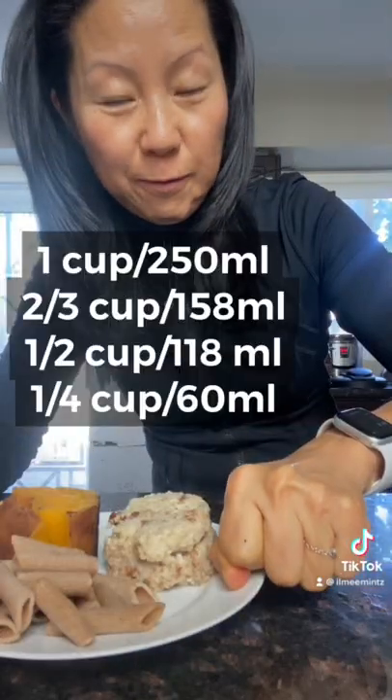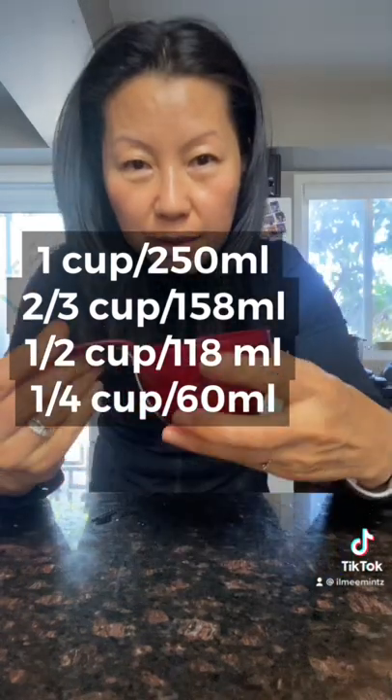This angle looks smaller than here, so camera angle tricks you a lot. I have a small hand — it should be smaller than your fist. This is my one cup. And this is one cup. And this is also one cup. So this is one cup.